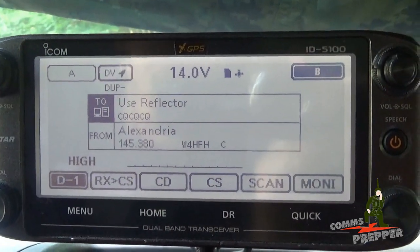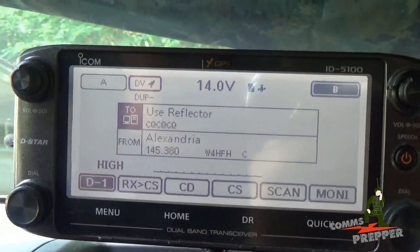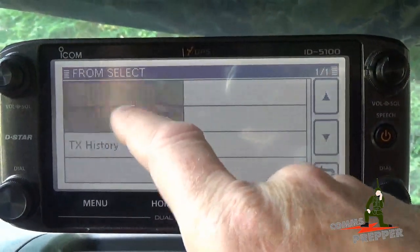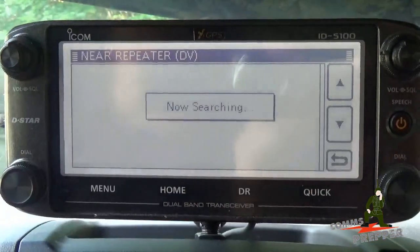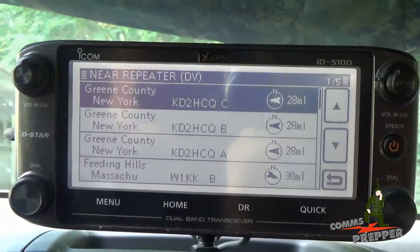So what we're going to do is use the GPS functionality to look up a repeater that's close to my location here in Massachusetts. We're going to connect to that repeater, then connect to the reflector that's connected to my repeater back in Virginia and see if I can talk to my neighbor down the street in Virginia. The first thing I'm going to do is tap the front line twice, hit the near repeater feature, select DV — digital voice repeater — and now it's using my GPS coordinates that are internal to the radio and pulling from that SD card.